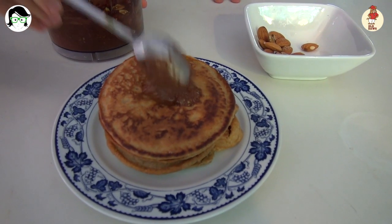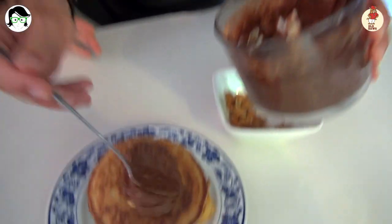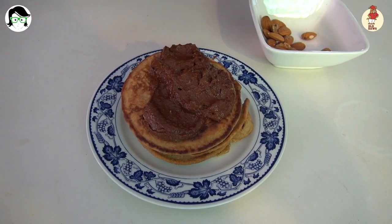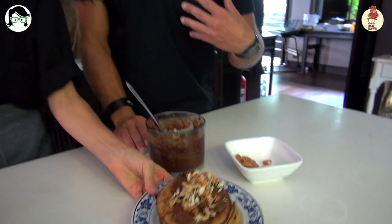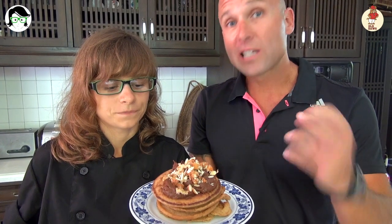Oh my word, amazing. Okay, dish it out, let's go. I want to try some of these pancakes. Okay, a little bit for you. No, no, no, Anna — don't be shy, let's put a little bit more on. And on top we've got some chopped nuts. It's very, very beautiful. Wow, these look outstanding. This didn't take very long at all — probably took about 10 minutes.